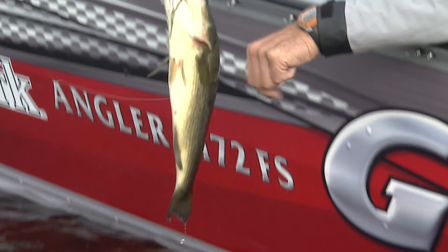He wasn't gonna get off, that's for sure. Just gonna release him in the water. He's gonna take off — there he goes.